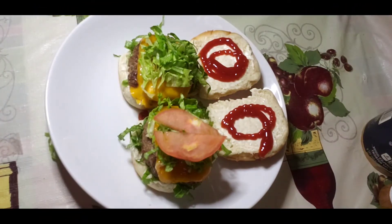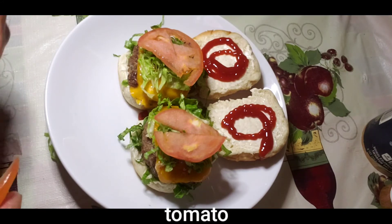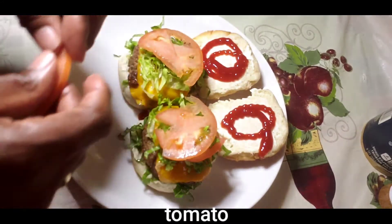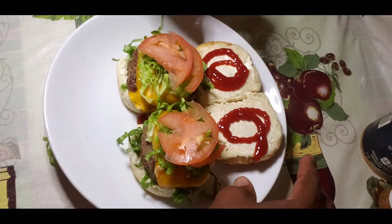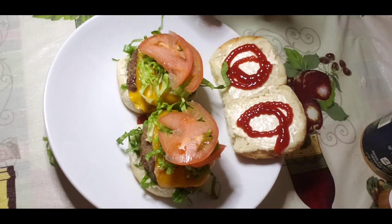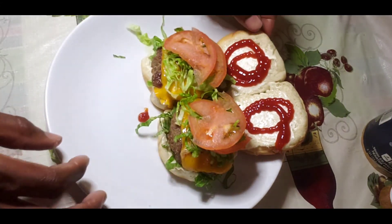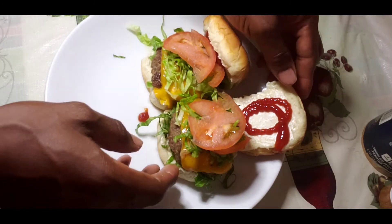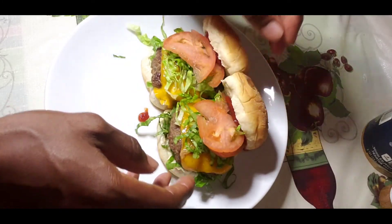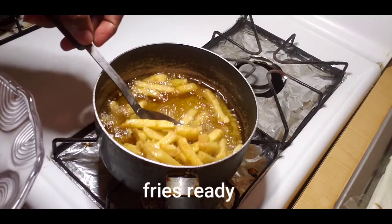My tomato goes on. Remember guys — like, share, and subscribe, hit the thumbs up and notification bell. I know it's just a burger, but you can make it fun, make it look presentable, make it look nice and juicy. This is my way of doing my burger, and my fries are ready.